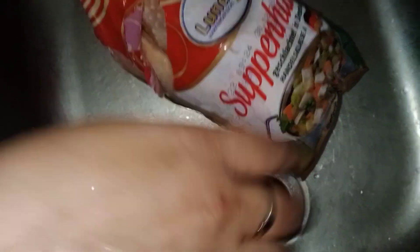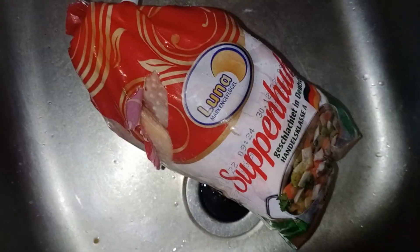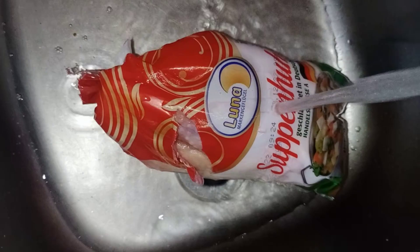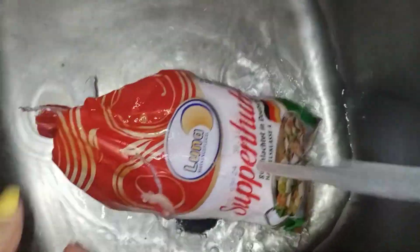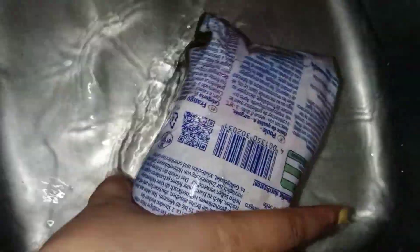Yan, takpan natin ito. At mag-ano tayo ng warm water. Warm water. Dilan natin, guys, hanggang lumambot ang chicken. Okay, frozen man ang chicken diriya.